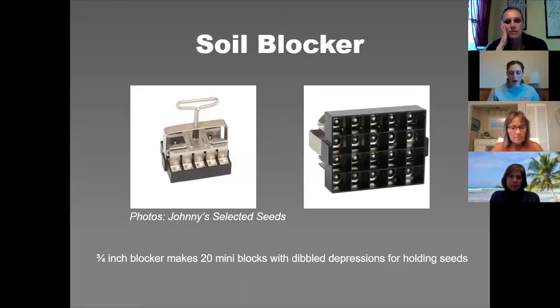The smallest one is the three-quarter inch soil blocker, which makes 20 individual little soil blocks. It has a little dibbler indent so when you make the blocks there's a depression showing where to put the seed. It allows the seeds to sit really close to the heat mat — you definitely need a heat mat if you're going to start seeds indoors. Germination time will actually be a lot faster when you soil block; you can basically take a third of the start time off. For example, if the envelope says to start six weeks ahead of your last frost date, you can go ahead and start just four weeks from your last frost date.